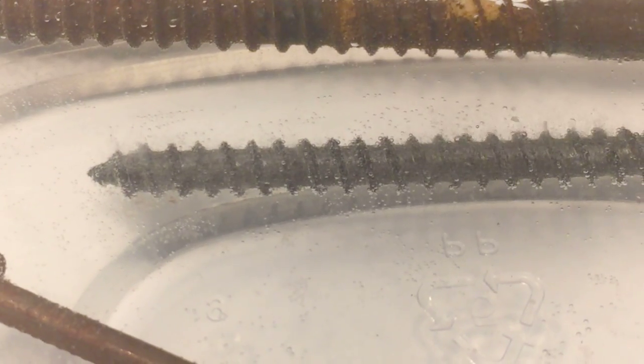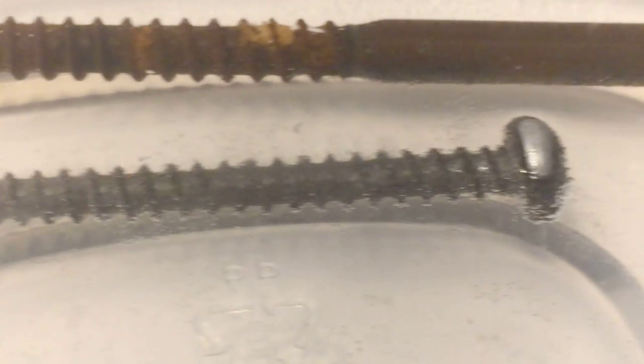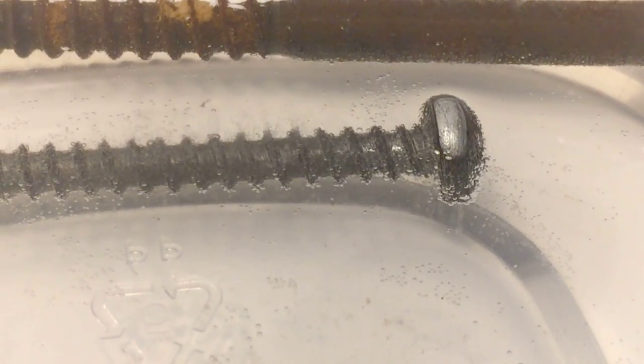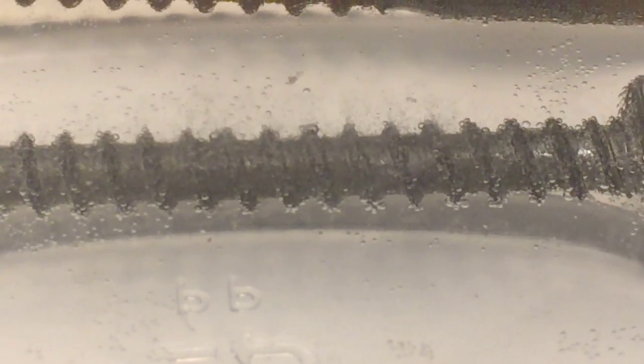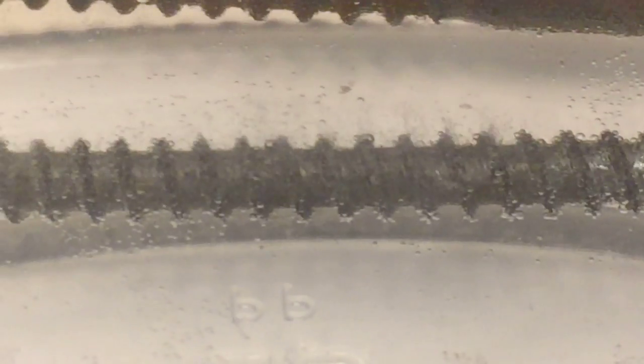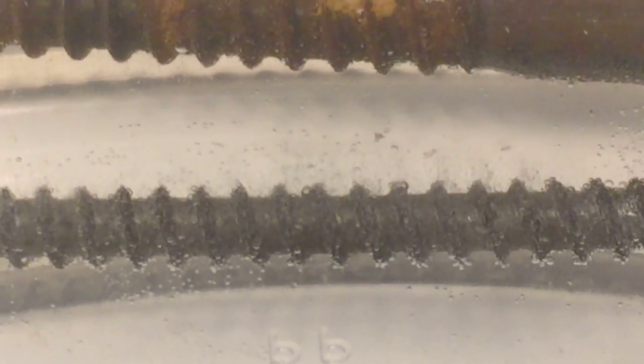Each water molecule is made up of two hydrogen atoms and one oxygen atom. In the liquid, we have vinegar — an acid — which has lots of hydrogen ions floating around. In the chemical reaction at the surface of the screw, hydrogen ions join to form hydrogen gas. The bubbles you see coming off the screw are made of that hydrogen gas.